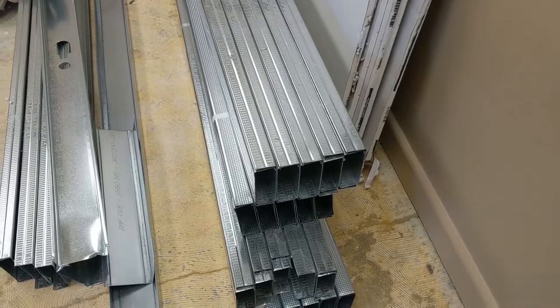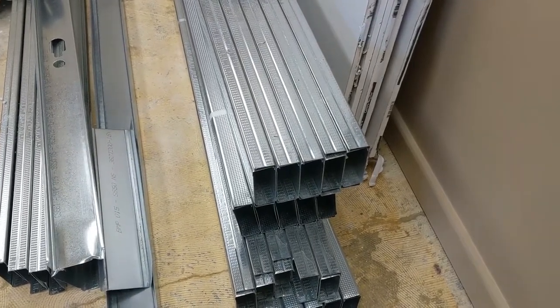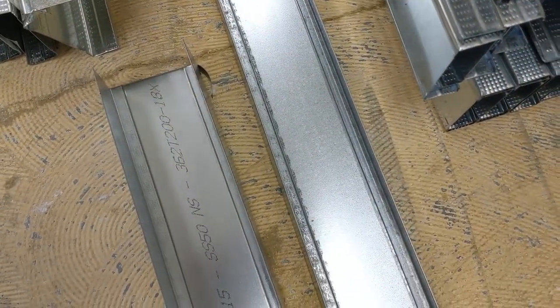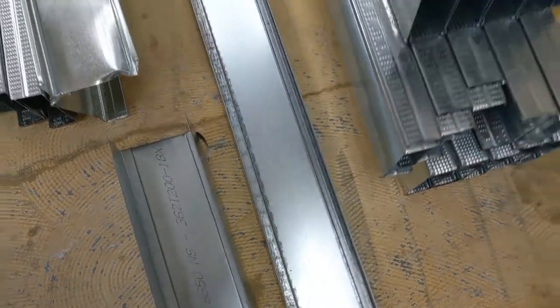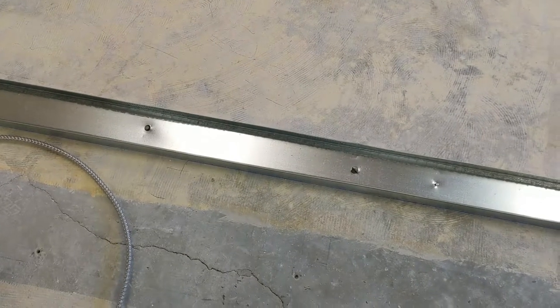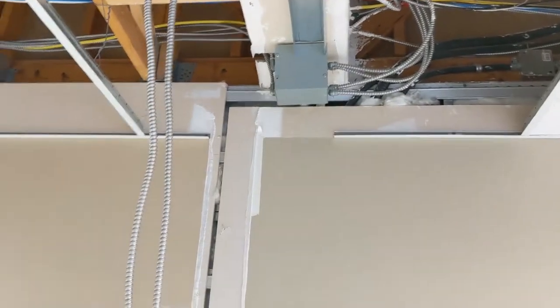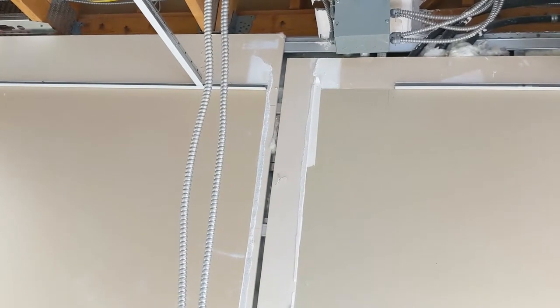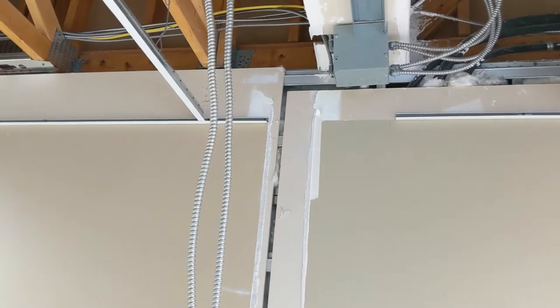You guys can see here — this is the three and five-eighths studs, this is the track. We have a regular track and a deep track that we're going to use for the top of the wall. On the floor we put regular track, because the wall has got to go up to the bottom of the truss. Wherever the wall goes, we cut the T-bar back, and then once the wall is up, we have to come and repair all the T-bar.